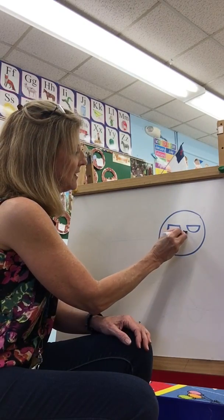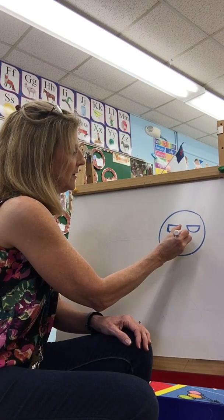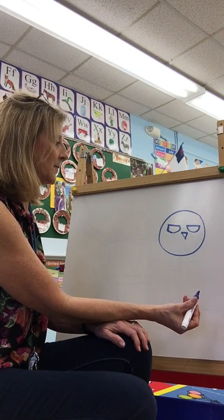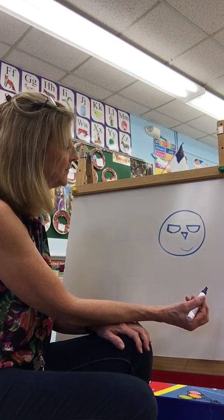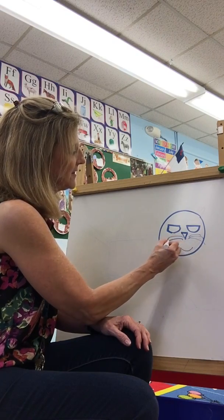Next let's draw a triangle upside down. Go across, down, and up. Next let's give him a little smile. Can you put a smile on him? And let's put some whiskers — three whiskers on each side.